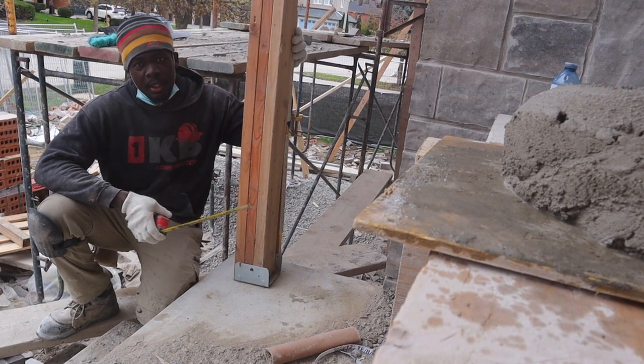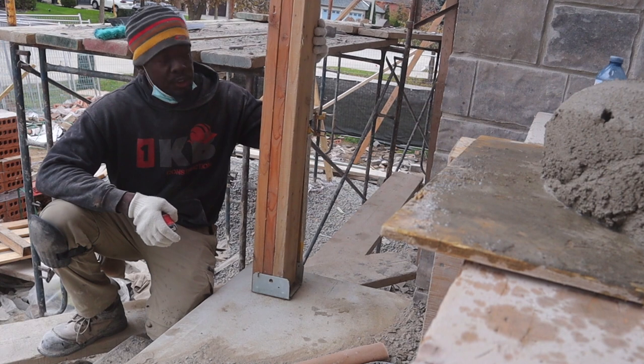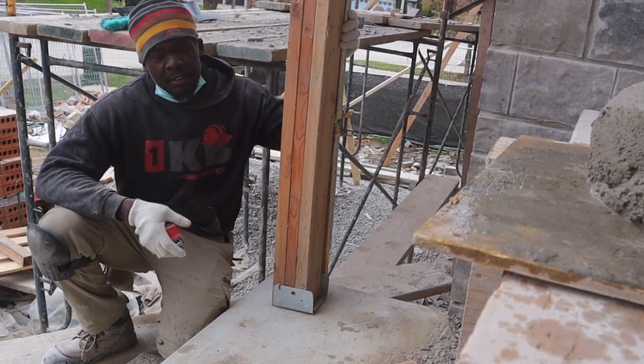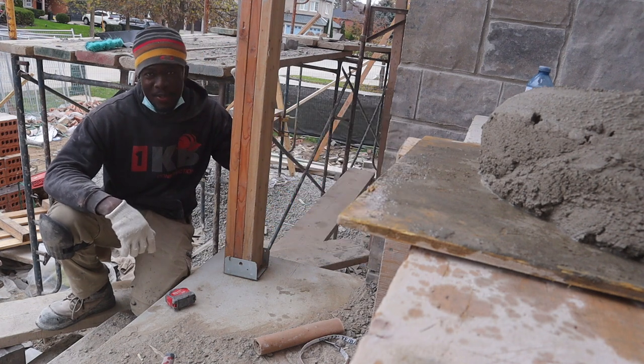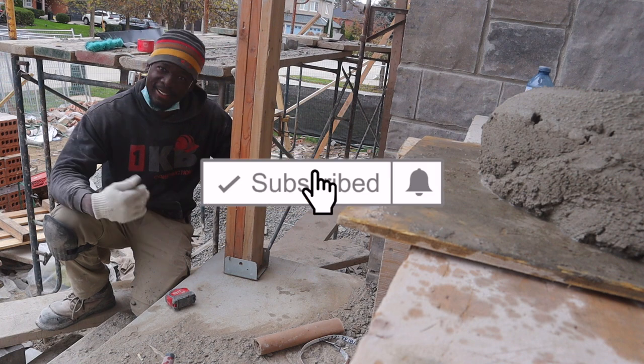Today we're going to build two piers, going up 33 inches high. I'm going to walk you through the process of how to do this if it's something you're interested in learning. Before we jump into the video, go ahead and give it a thumbs up and subscribe if you haven't already for more fun videos like this one. Let's get started.